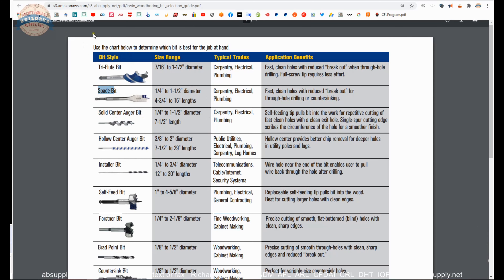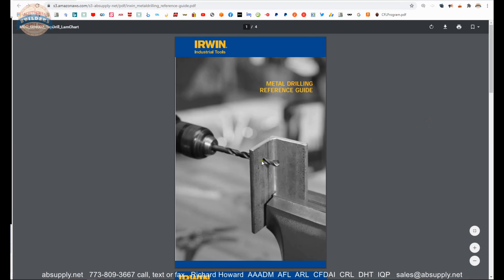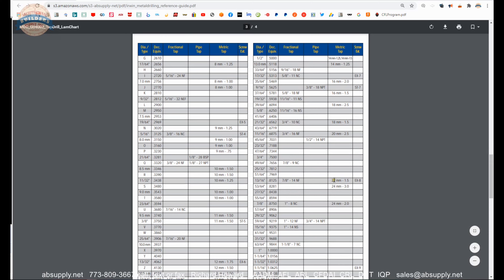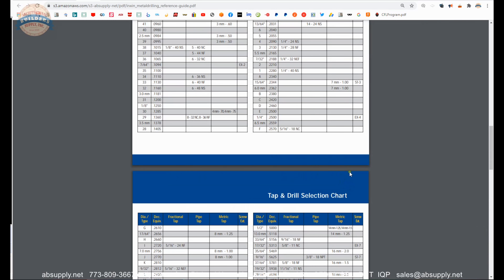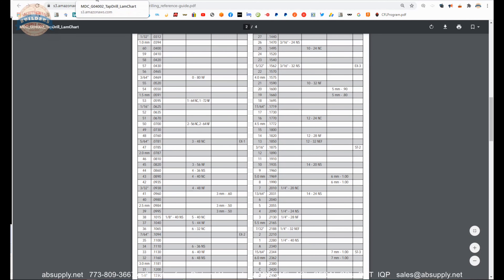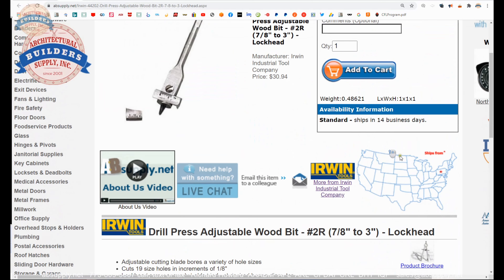Spade bits — carpentry, electrical, plumbing, rough sort of work. Drilling that would not necessarily be an exposed or finished look. The reference guide is not much help for this wood bit really at all, except that there is a cutting speed guide. The first three pages are a drill and tap size chart that gives you the drill bit you need to prep when tapping holes — not related at all to woodworking, but there it is.